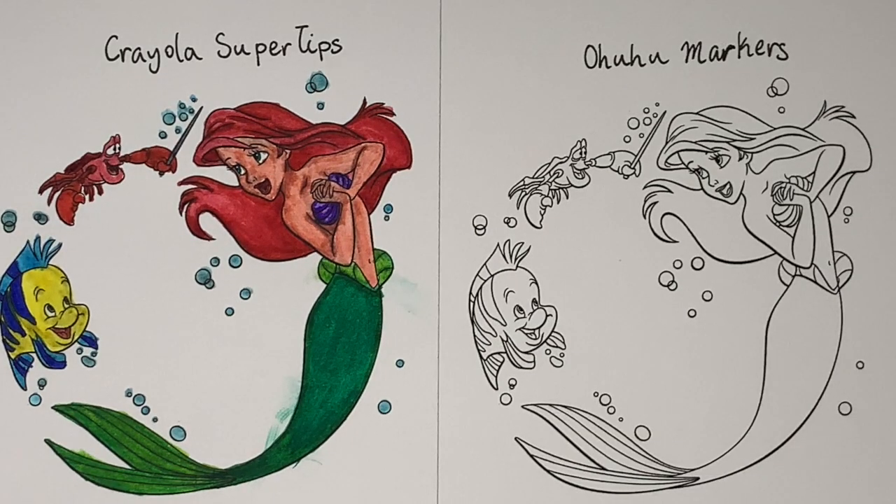This is the final product of the Crayola version of this coloring. I did some blending, such as in Ariel's hair, her skin, and on her tail. Some of the blending worked out, such as in the hair, but some of it really didn't — such as in the tail where all of the colors kind of just messed together. However, I will give credit where credit is due in that Crayola has many colors which were all necessary for this drawing, even though this pack had less than half of the colors that the Ohuhu markers set has. It delivered in the amount of colors and variation I needed to do this drawing, which I am very happy with. So with that said, let's move on to the Ohuhu markers version.